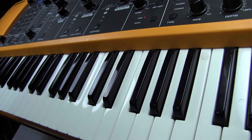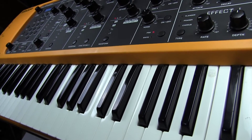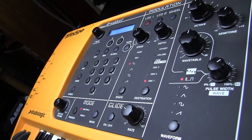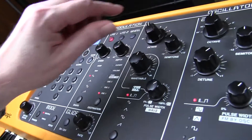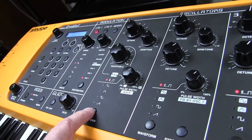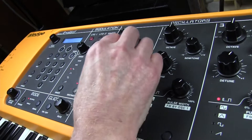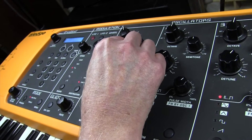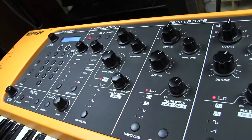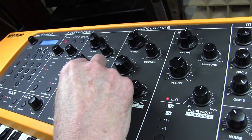Now we're going to have a look at the intro to Fixing a Hole, which George Martin played on harpsichord. We'll go over to the initial setting. We're using oscillator 1 on a 16-foot — not a pulse wave this time, we're actually going to delve into the wavetable. We're going to use wavetable 37. That's quite a bright sound, and the wave from the wavetable is 005.